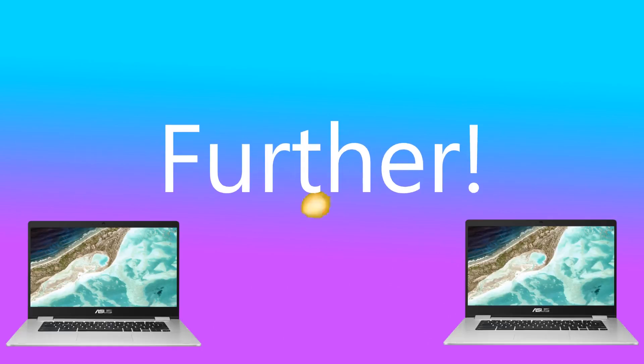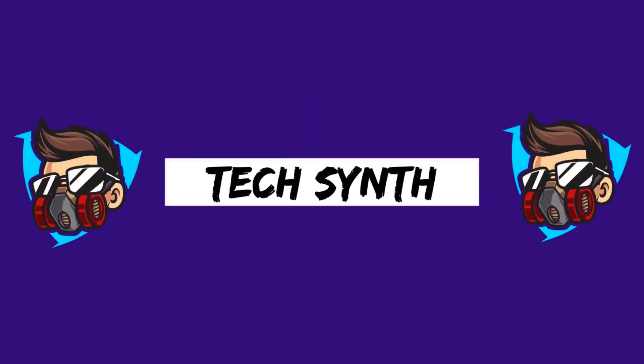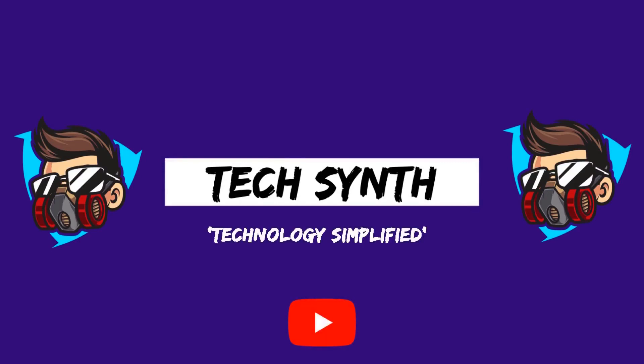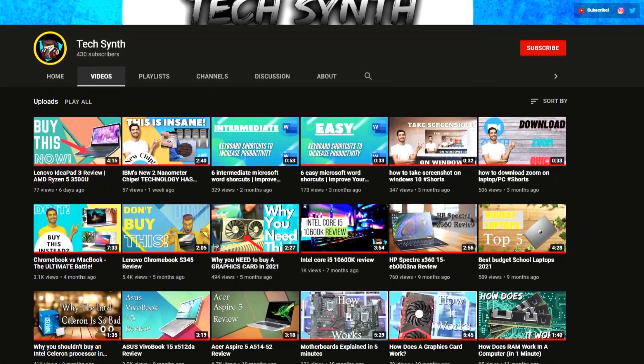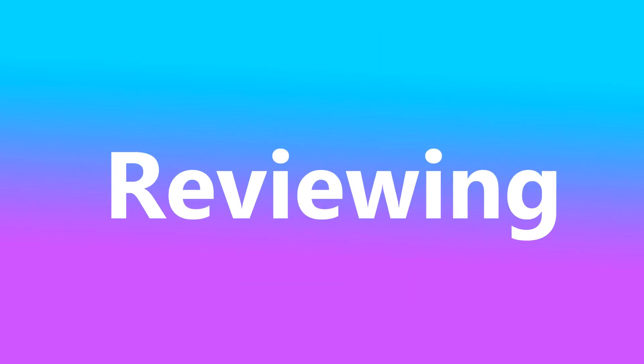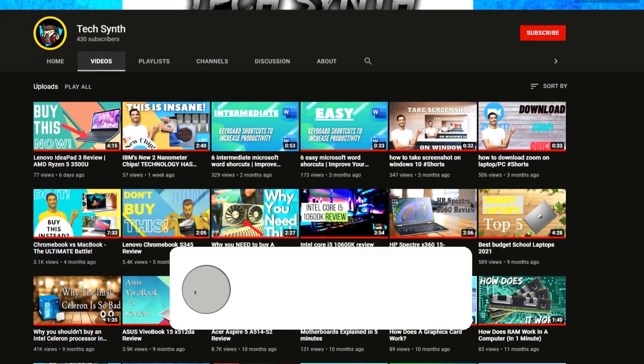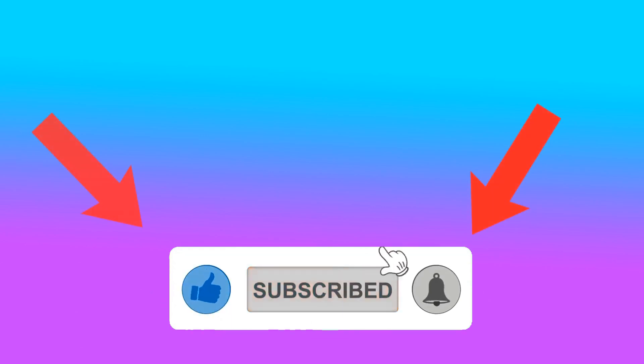Are you after a Chromebook? Look no further because this one is impressive. Hello everyone and welcome back to TechSynth, the YouTube channel where technology is simplified. In today's video I'm going to be reviewing the brand new ASUS Chromebook C523. If you want to see more reviews like this on the channel then make sure to like this video and subscribe. But with that being said, let's get into the video.